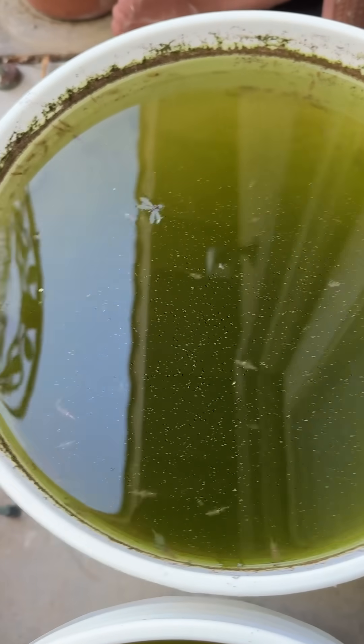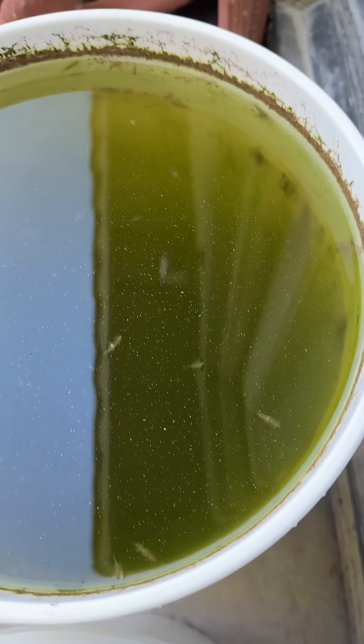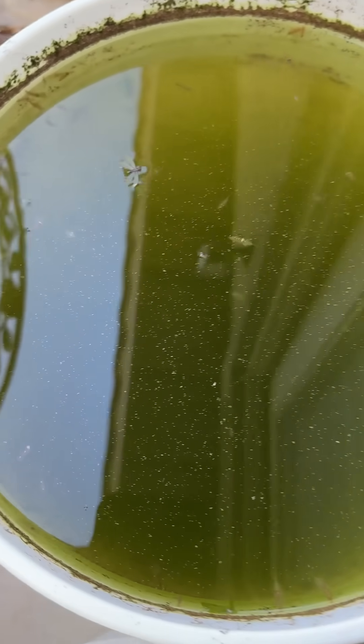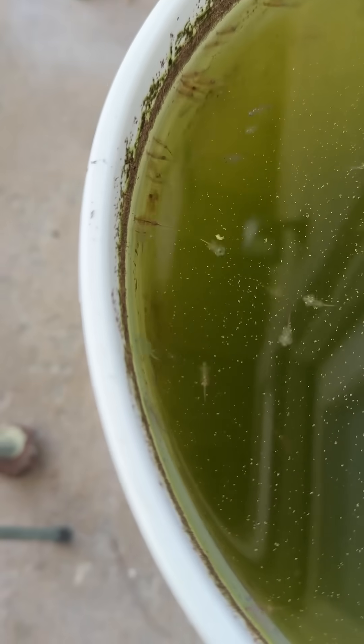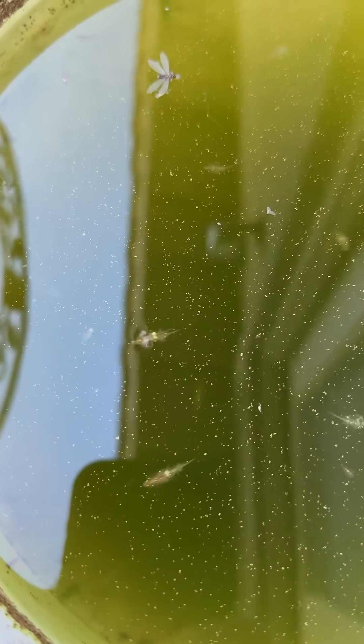This is my brine shrimp in a bucket project that I started over a month ago. I got the idea from Dr. Ted Coletti, the tub and pond handbook guy. If you haven't already, you want to buy his book — it's on Amazon.